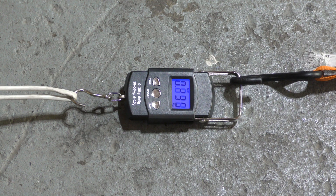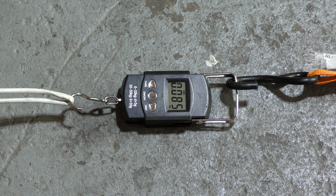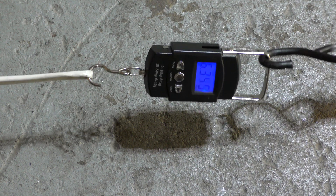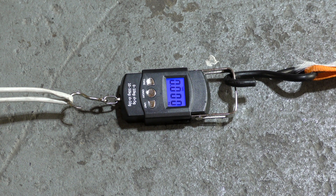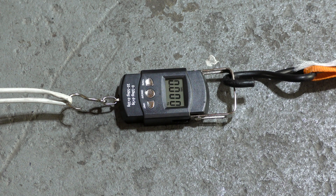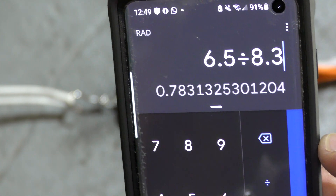5.5 volts, temperature 90 degrees Fahrenheit. So let's see that again. That looks like roughly 6.4, 6.5 kilos of thrust at the back. 6.5 divided by roughly 8.3 — we're looking at a 0.78 thrust-to-weight ratio.